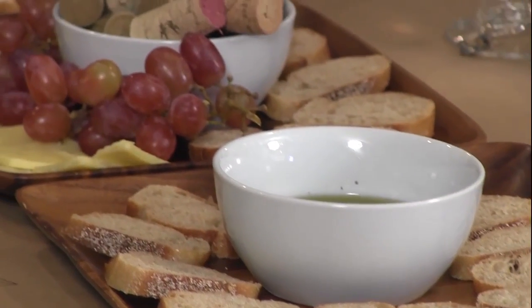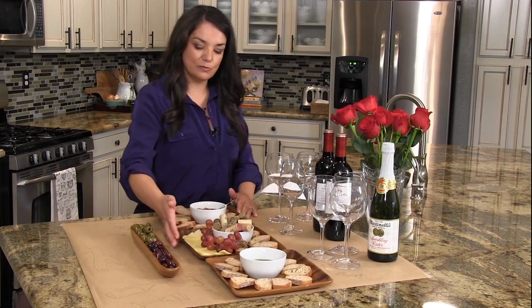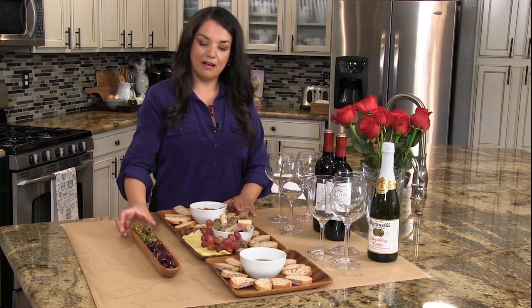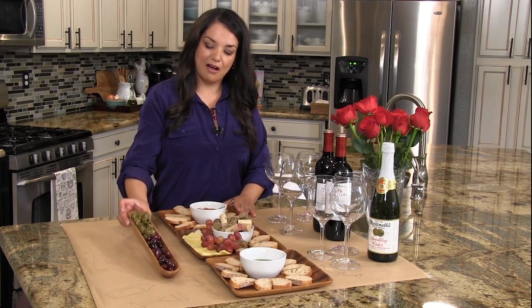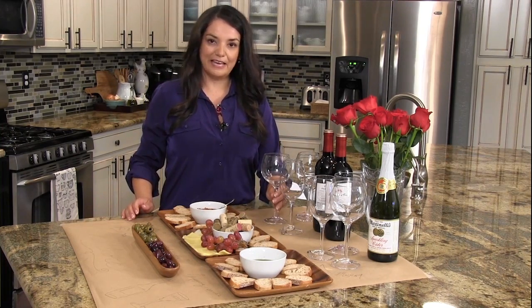I've got a nice presentation, and what makes it really special is some of the things I picked up at my local home goods store. I have these wooden plates, a little specialty olive tray, and my wine glasses as well. Everything came from home goods.